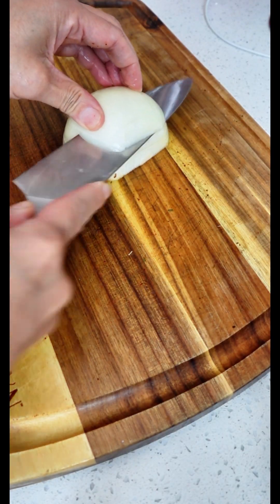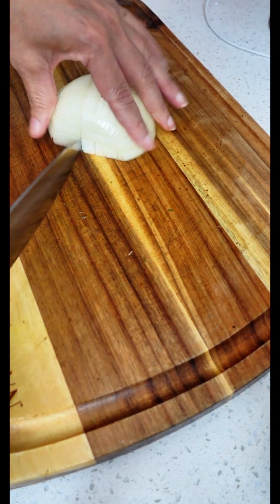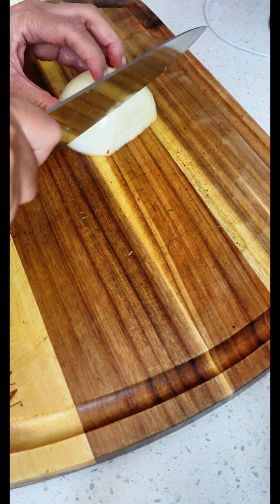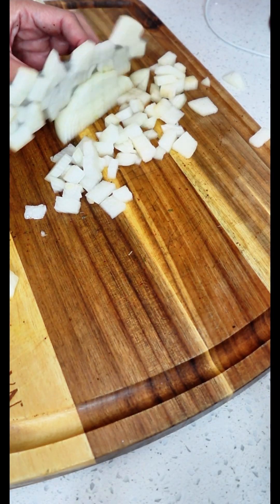Now it's time to dice one whole onion. You want to make sure you get a nice fine dice on these onions because we want the onions to basically melt in the pot when we're cooking them.